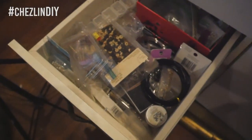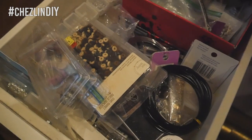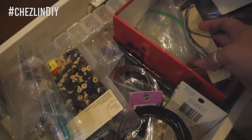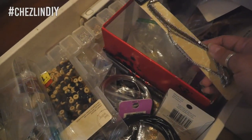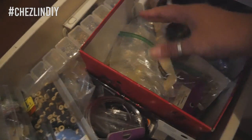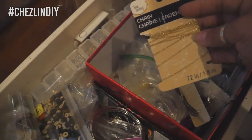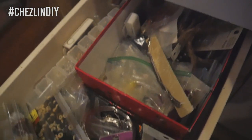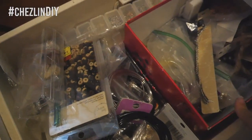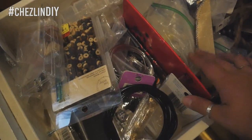Here's my messy, unorganized jewelry supplies. I want to make a stacked necklace so I need chain. I want to make it dainty so I need better chain than that. So it's gold, so I'm going to pull out all of the gold little things that I have in here and then I'll see what I can make from them.